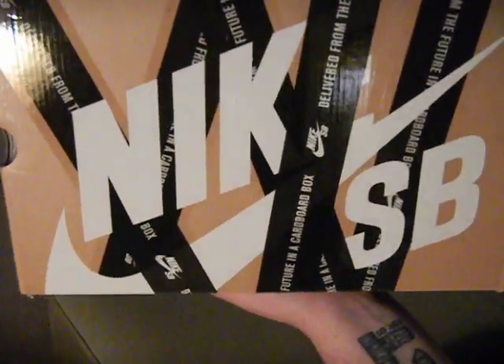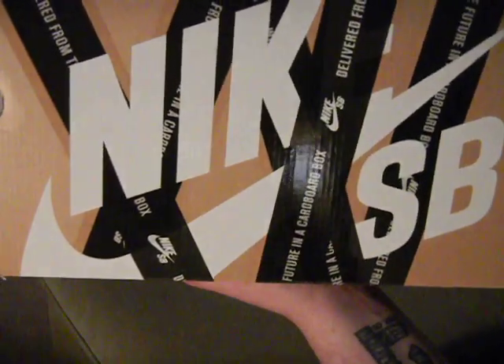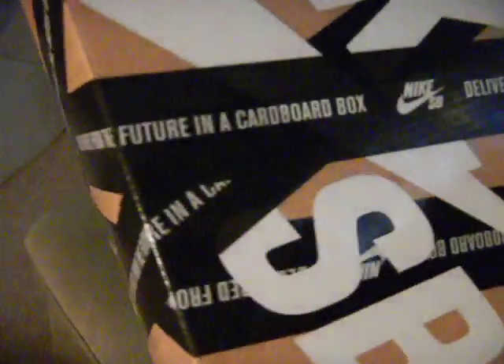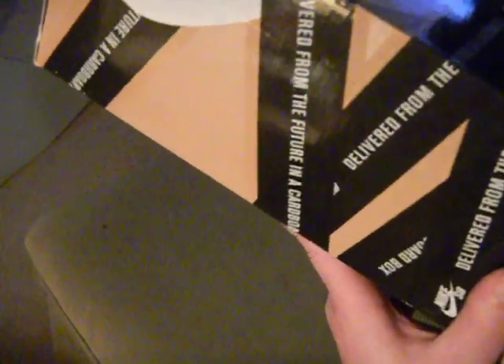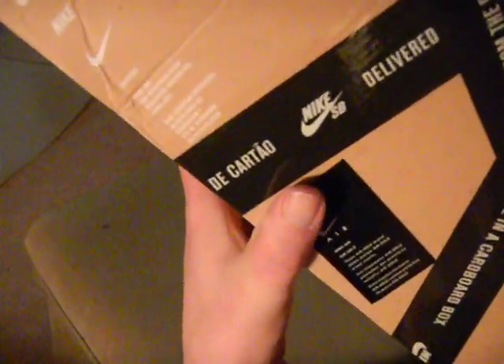Now here is your main attraction - the new Nike SB box. It's designed to look like there's tape going around the box. It says 'Delivered from the future in a cardboard box.' All that tape is black with white writing and your Nike SB is in white. There's Nike swoosh, name and stripe branding, and 'Delivered from the Future in a Cardboard Box' are listed as trademarks.